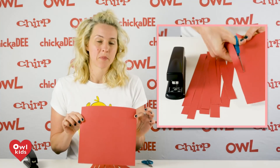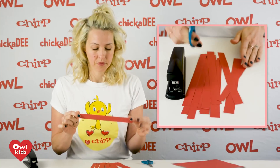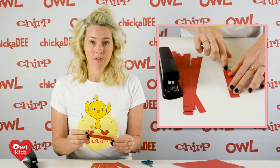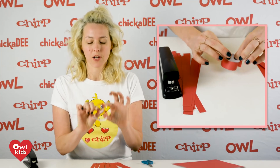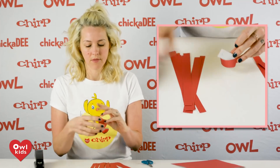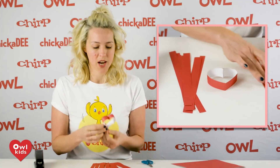To make this craft you want to cut your piece of paper into strips about an inch thick. Fold it in half and then you loop it into a heart shape. When you've got a heart shape you staple the ends together so that it stays put. That's your first heart and now you want to keep going and make a whole chain of them.